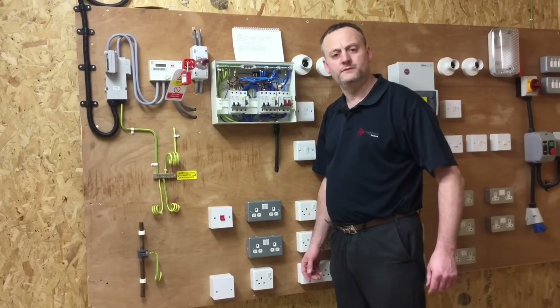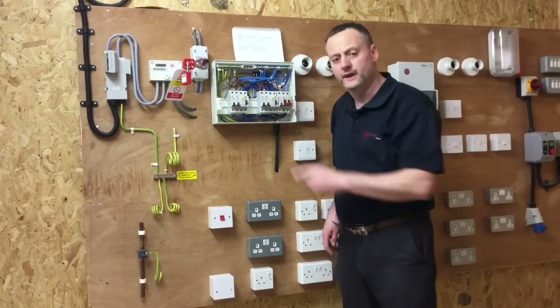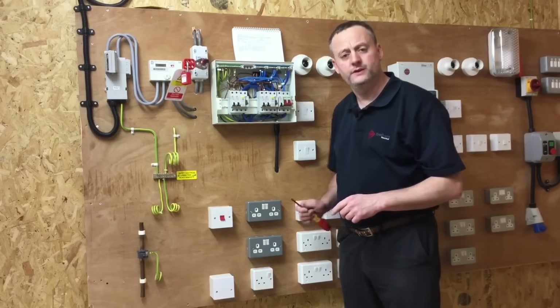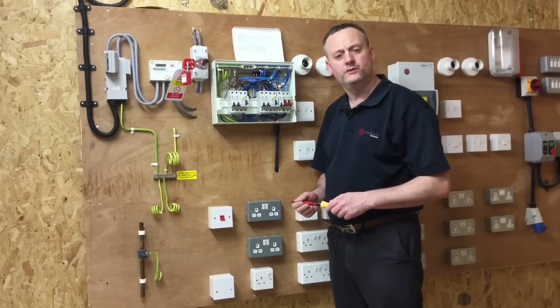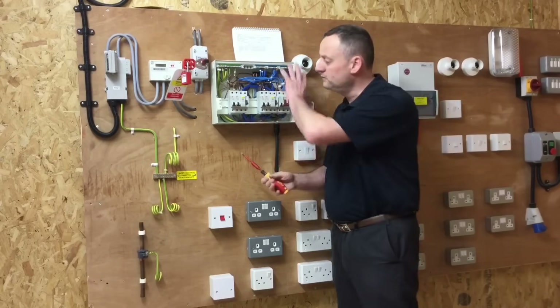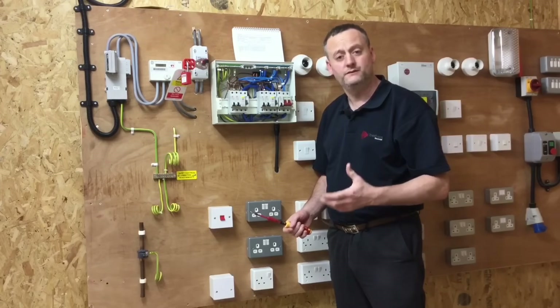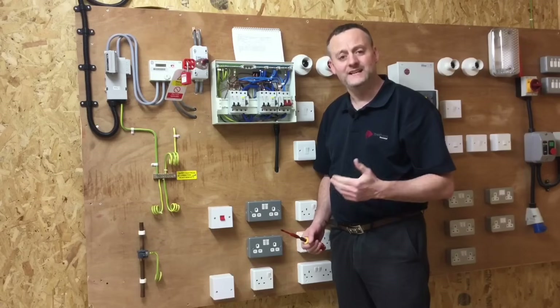Before moving to the insulation resistance test, I want to recap what I've done with the terminations within the consumer unit. During the first two tests — continuity of protective conductors and continuity of ring final circuits — I have returned the tightness of these connections within the consumer unit back to the manufacturer's rated newton metres of torque. So at this stage, at test three, I don't particularly want to start removing conductors from the consumer unit.